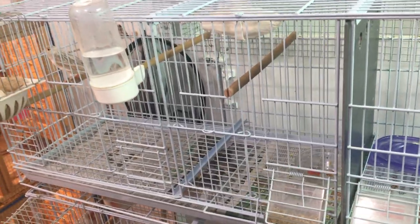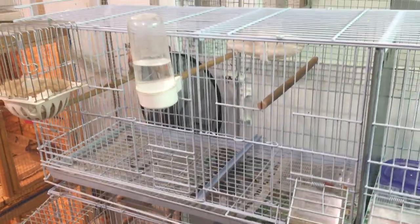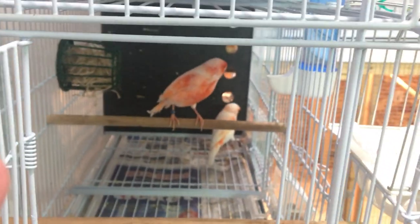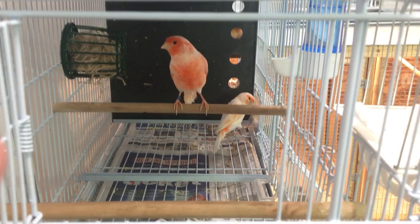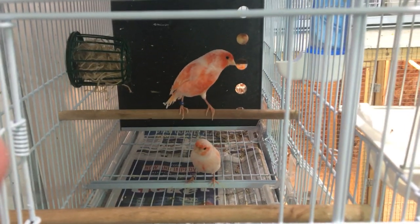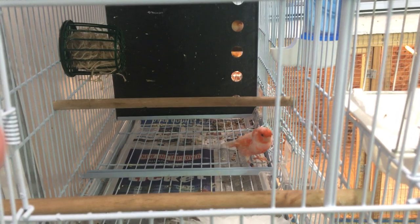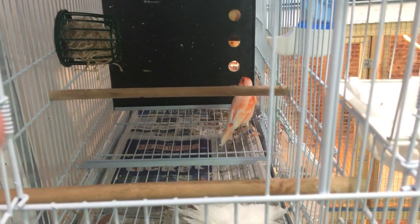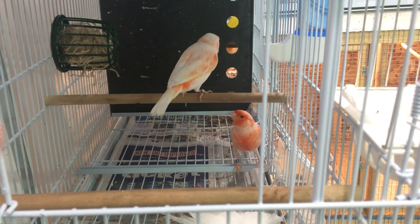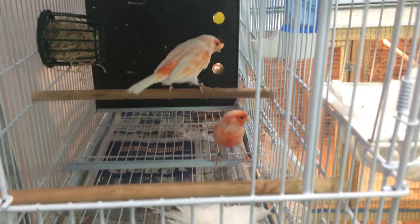I would suggest doing a lot of reading on it, because it's important to have their lighting proper so you're not sending them into a molt or making it so they're not ready to breed. Lighting for canaries is kind of complicated, so hopefully some of these tips helped. If you have anything else, leave a comment and I'll try to make a video for it. Thanks guys, see ya.